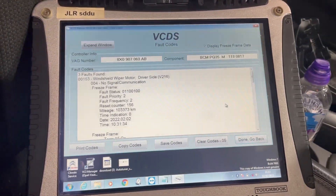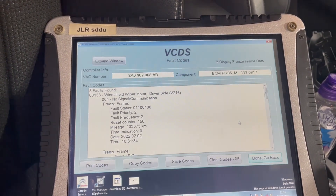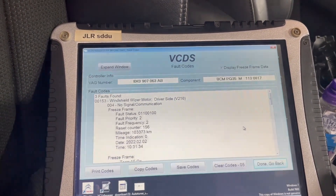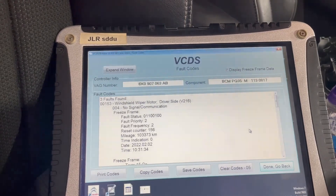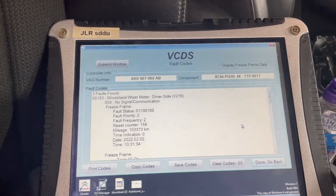So we'll scan the vehicle for faults. Found in the body control module we've got this fault here which is windshield wiper motor, driver's side V216, no signal, no communication.